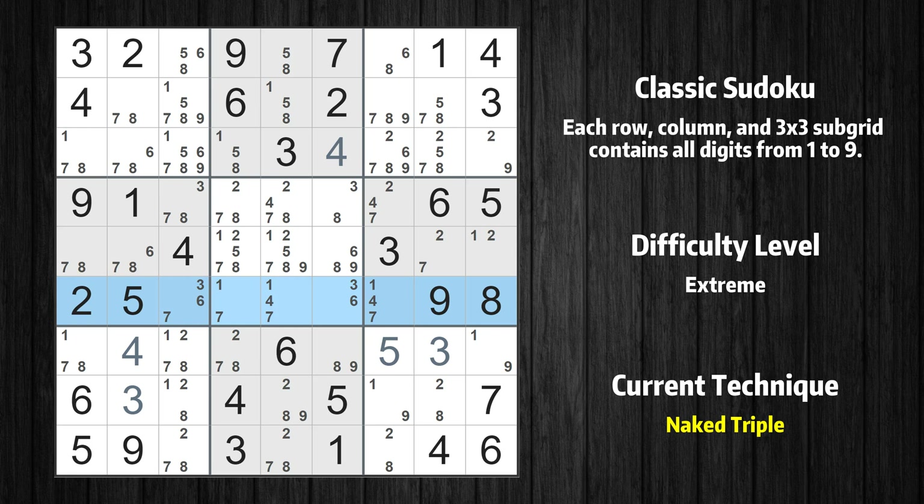There is a naked triple in row 6. We have 3 cells with only 3 possible values to be placed there. The candidates 1, 4, and 7 can be removed from all other cells in the same row.